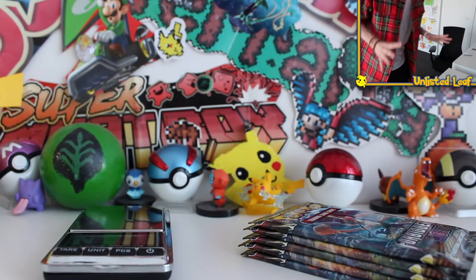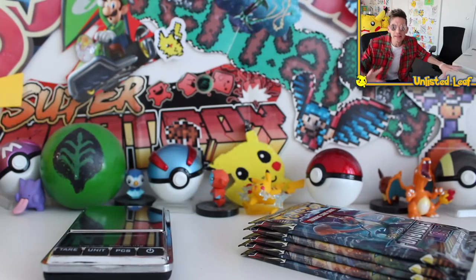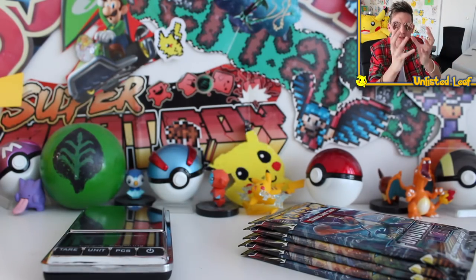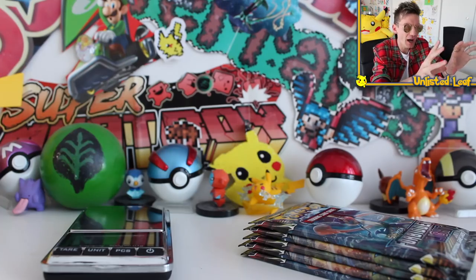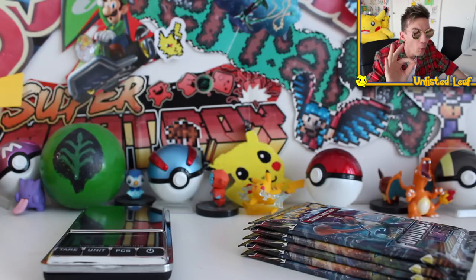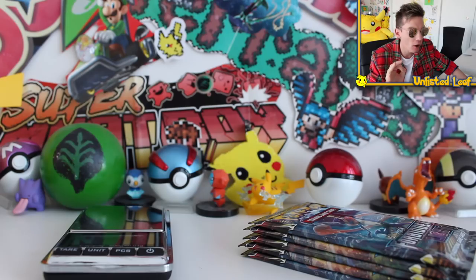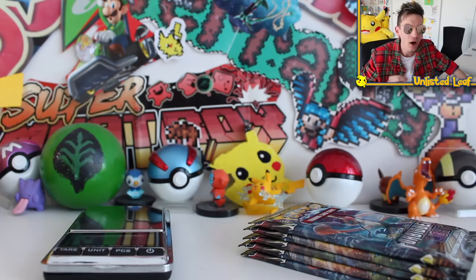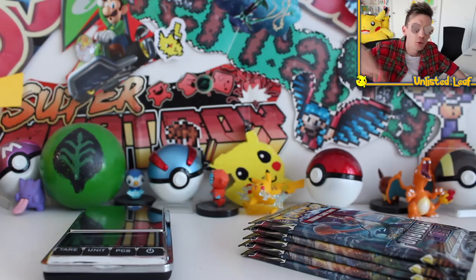So fellas, before we even start today's video, before we do anything at all, I've got to ask you one thing. You've got to put all your morals and everything you believe in aside. Because today we're going to do what's known in the Pokemon card community as the most evil thing you could possibly do. I'm going to show you guys how people weigh Pokemon booster packs to determine if they're going to get an EX or not. Then what they do is sell the ones that don't have an EX on eBay to hopefully not suckers like you, because you've watched this video.